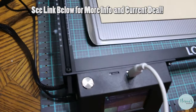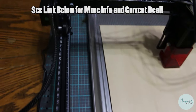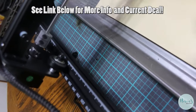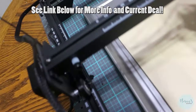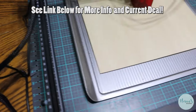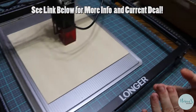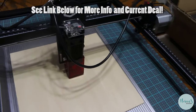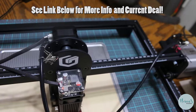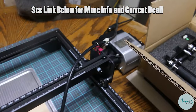It comes with a very detailed owner's manual that comes in PDF form. You'll be able to read that on your computer, laptop, cell phone, tablet, or desktop computer. I think they've done a fabulous job of making this really device-friendly.